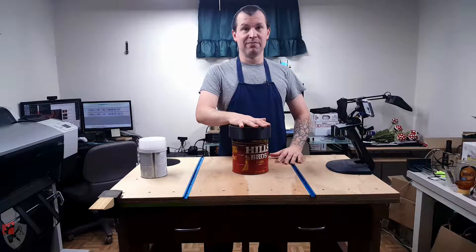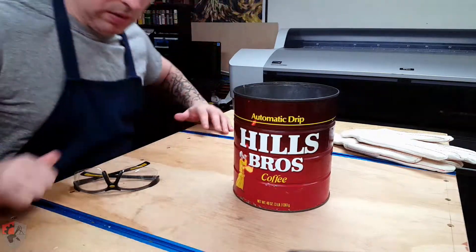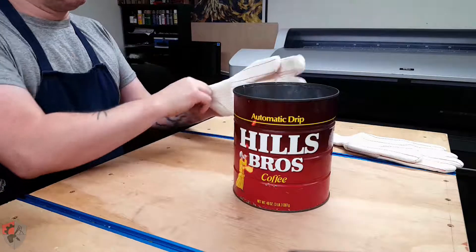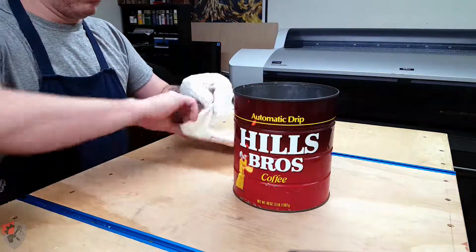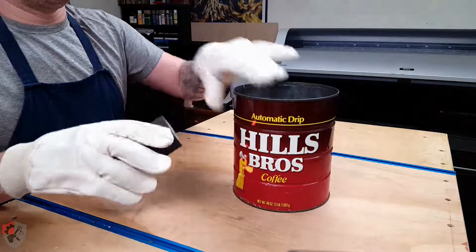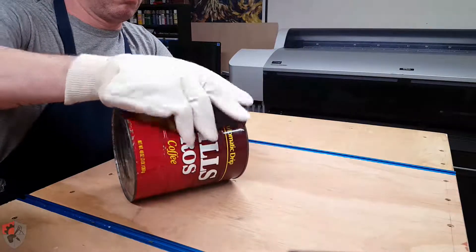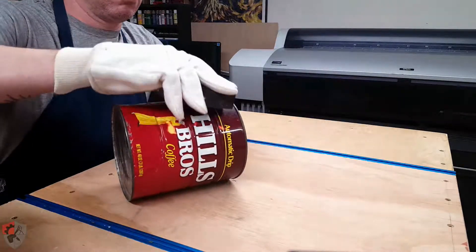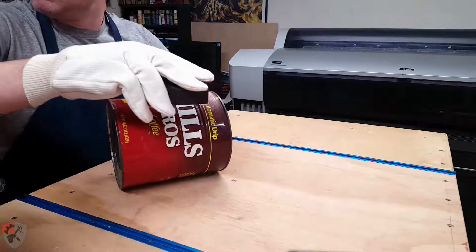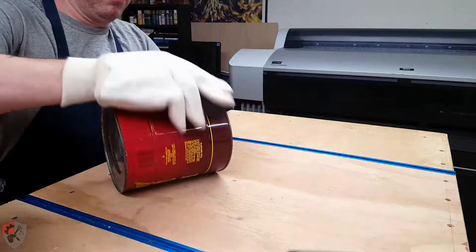All right, so I lied — I said I was going to work on the topper first and I'm not. I decided to go with the can first, not for any particular reason. It's just when I came back to actually do the prep for Bondo, I grabbed the can and started with it.